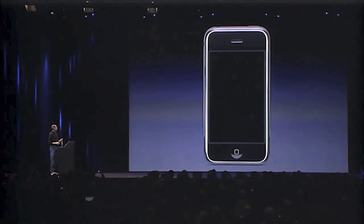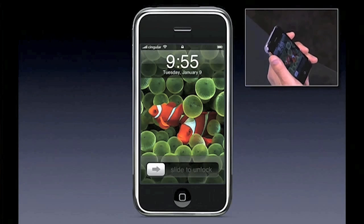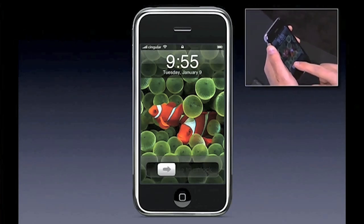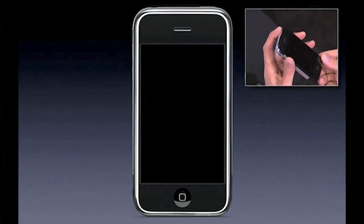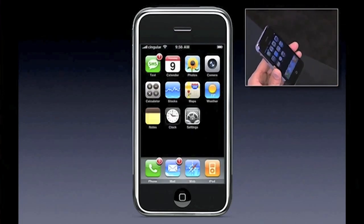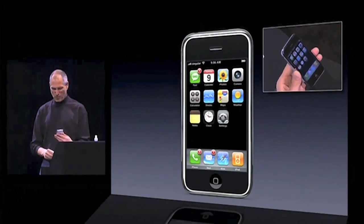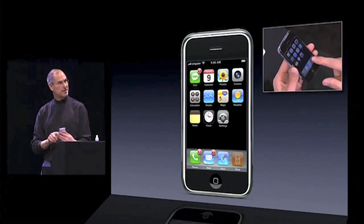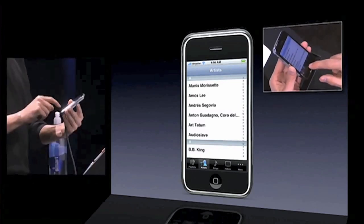Let me go ahead and get that picture-in-picture up. I'm going to push the sleep/wake button — there we go. To unlock the phone I just take my finger and slide it across. We wanted something that you couldn't do by accident in your pocket — just slide it across, boom. This is the home screen of iPhone. If I want to get into the iPod I just go to the lower right corner and push this icon, and boom, I'm in the iPod.